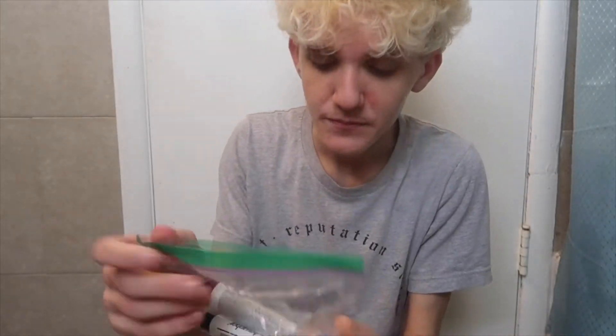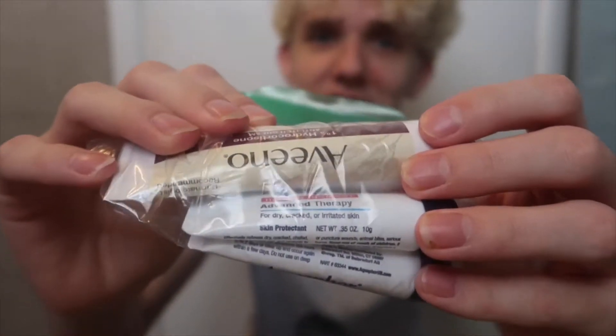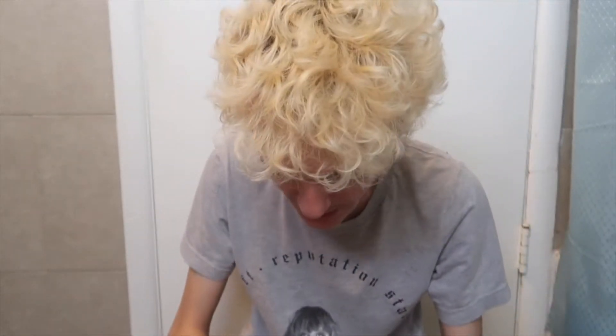This is not sponsored, by the way. So in the first compartment we have ointment — I already know today's — we have ointment. I'm gonna use this for my little scab right here, which I haven't been using, but this is the kind I use if anyone cares. And then we have my school ID, which obviously I'm not gonna show, but it's right here.